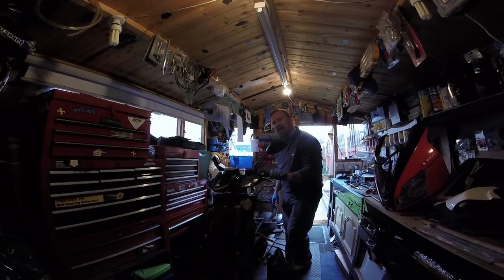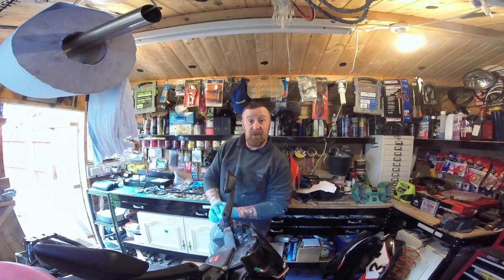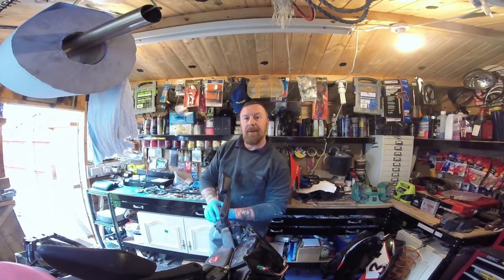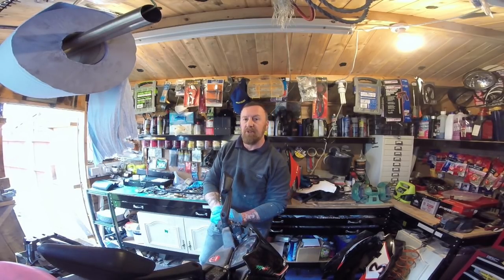Okay, some noises I didn't want to hear there - there was a bit of a squeaky noise, but that's a first start. I don't know when it was last started, so it's going to be carburetor off for a complete clean. I've got loads of videos on how to clean a carburetor, so I'm just going to do a real quick one showing how to clean it quickly.